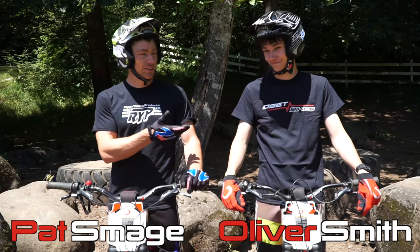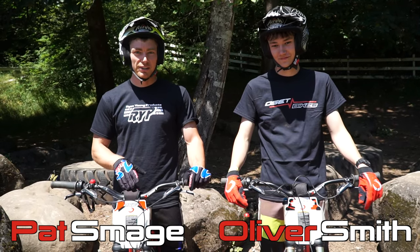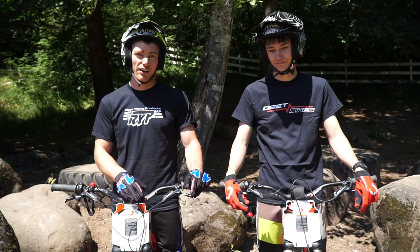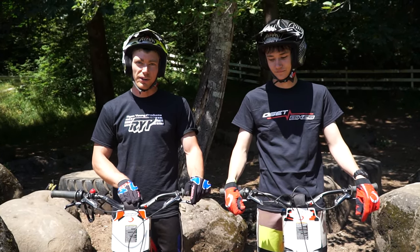I'm out here today with Oliver Smith, who might be the only one who has more experience on an offset than I do. These bikes were actually designed for him when he was two years old — his dad decided he needs a bike to ride, so the 12.5 offset was developed, and as he grew, the bikes grew all the way up to the 24 Rs that we're on today.